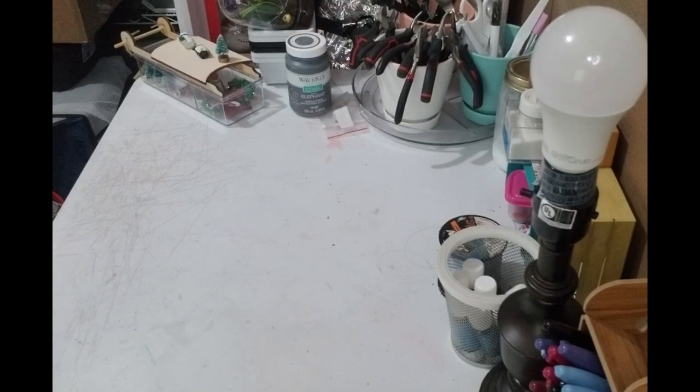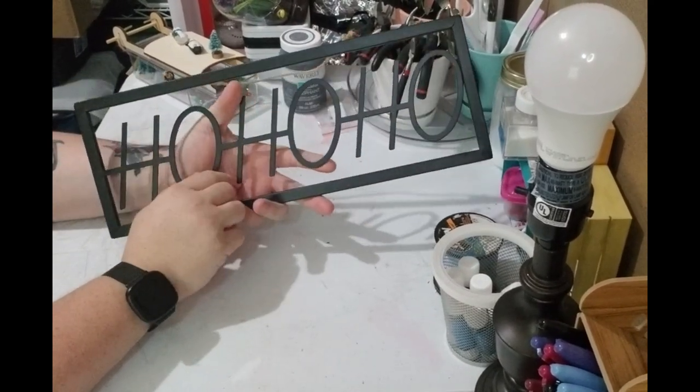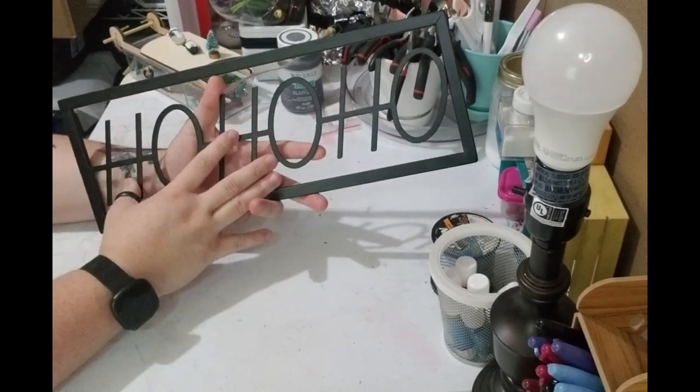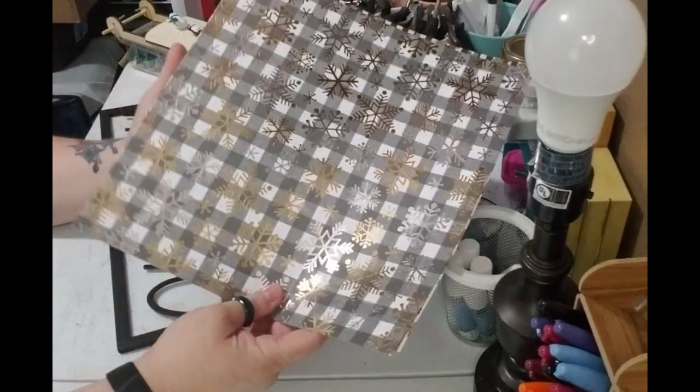Alright, so here are the items that are going to be needed. You're going to need a sign — I got this from Walmart last year after Christmas. You don't need this exact one, but if you can find one that has the openings, that'd be perfect. So you're going to need a Christmas sign.